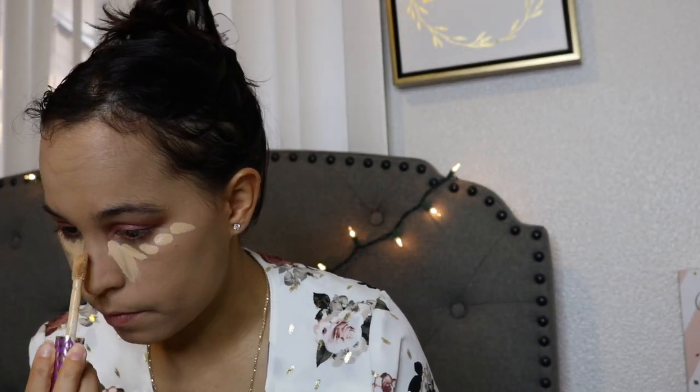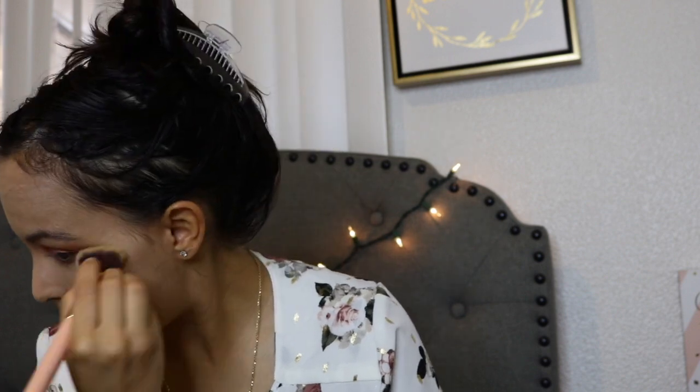I'm going to use my Shape Tape Tarte Concealer to highlight and apply under my eyes. Now let's start blending all the concealer to brighten the areas that need to be bright, because that can make your face look more brighter and cleaner. I love the way the foundation looks — it gave me very good full coverage and it's very nice and smooth.